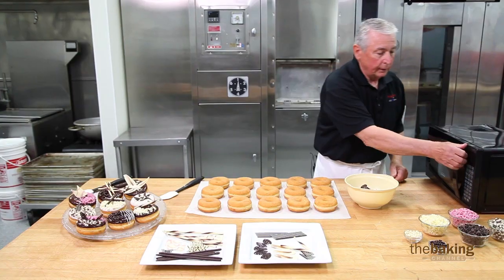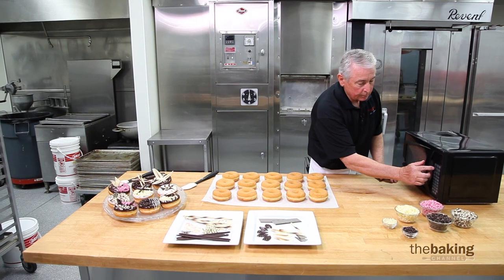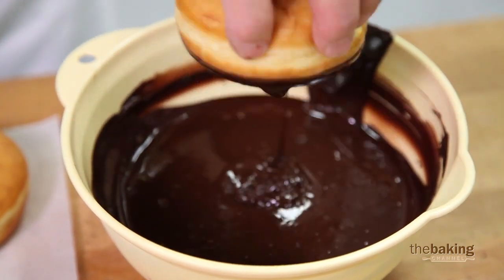To begin, we're going to melt it to a soft consistency so that I can use it as a dipping ganache. It will take approximately two settings of about 20 to 30 seconds apiece. And you can see now it's become very fluid.